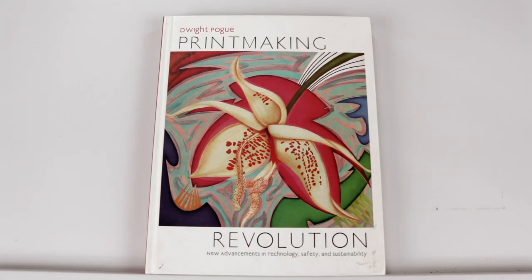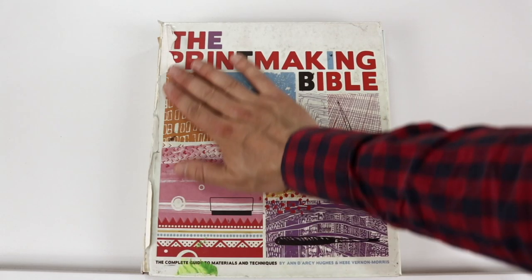We haven't done any stone lithography in almost 15 years but we are trying it. We are replacing nitric acid with tannic acid, moving away from solvents, and trying our best to make some stone lithography prints relatively safely. We are following along with Dwight Pogue's Printmaking Revolution and referencing some other printmaking books.